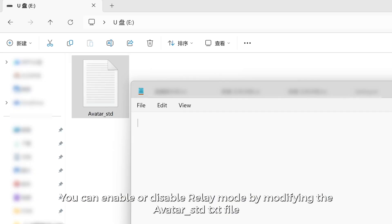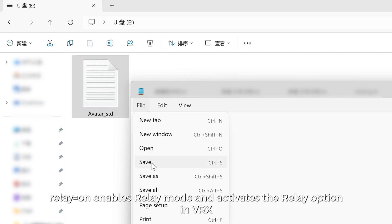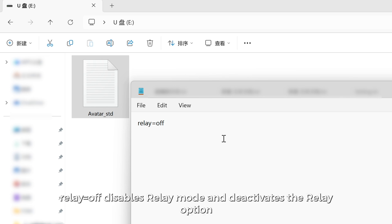You can enable or disable relay mode by modifying the avatar-steedy file. "Relay is on" enables relay mode and activates the relay option in VRX. "Relay is off" disables relay mode and deactivates the relay option.